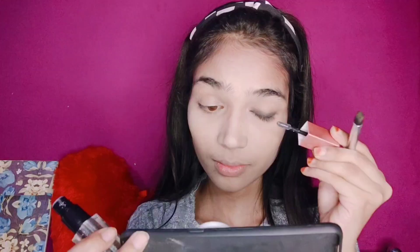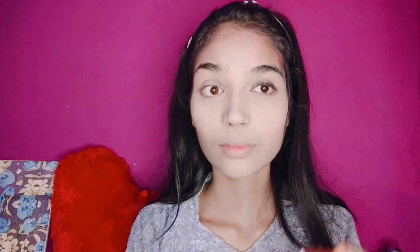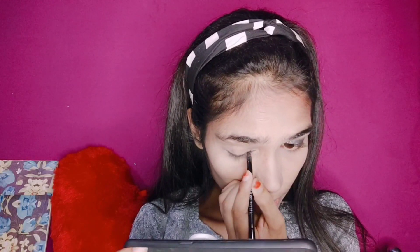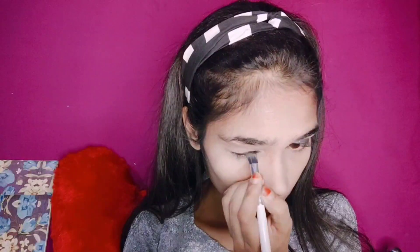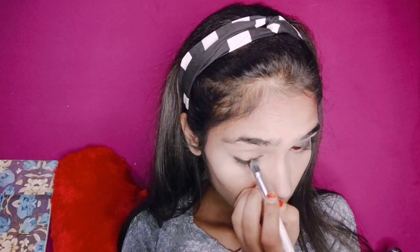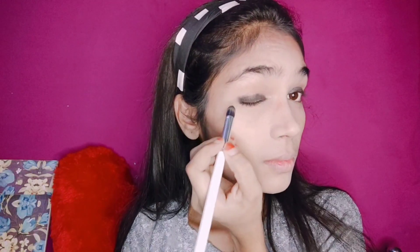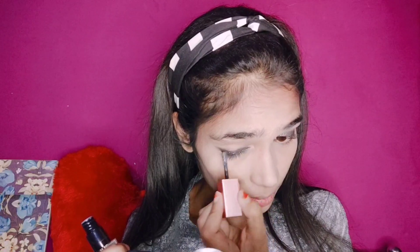I applied glitter properly and blended it with a brush. I did not apply it on the full eyelid — only on half the eyelid. One side is complete, now I will do the other side. I applied eyeliner and blended it properly. I also used Swiss Beauty glitter and blended it properly. My eye makeup is now complete.